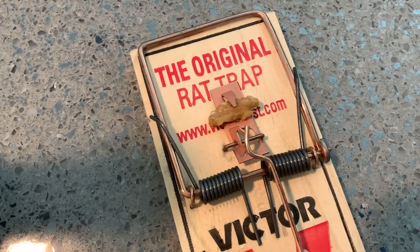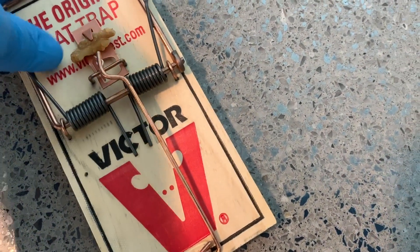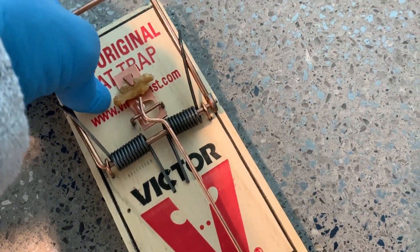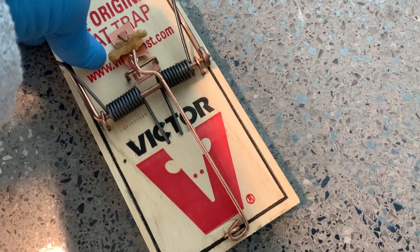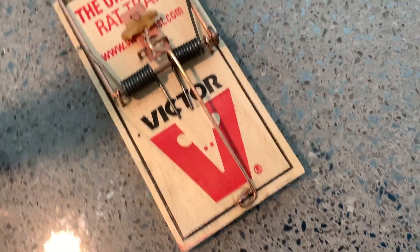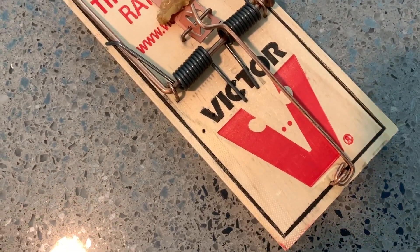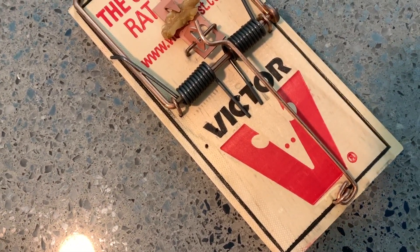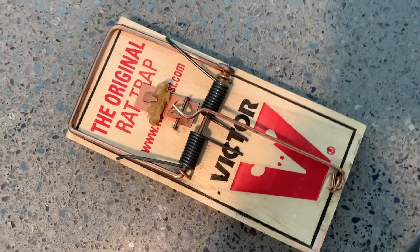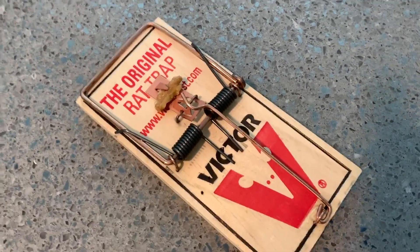This is the original mousetrap — the original rat trap by Victor. I'm using walnuts. This thing is like super strong, devastatingly strong. So you got to be careful, man. You do not want to snap this on your finger. They say you can't build a better mousetrap. I think they might be right. These suckers work.